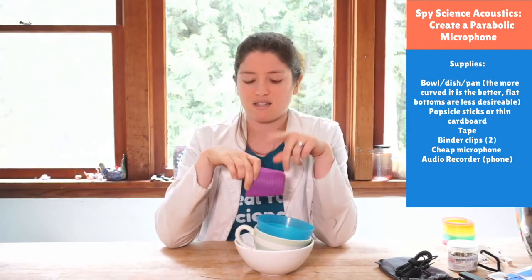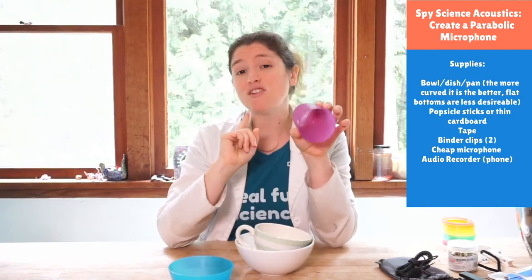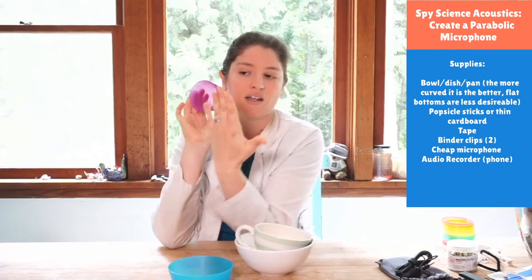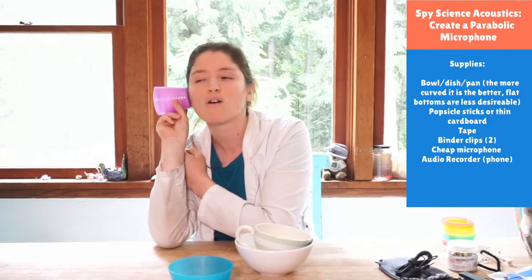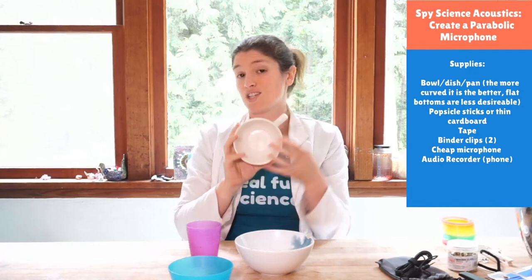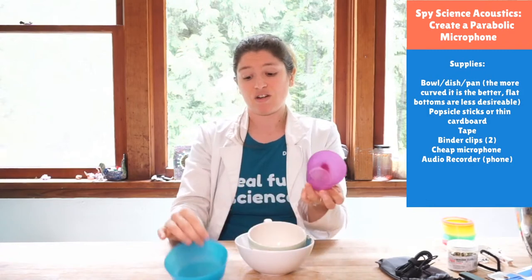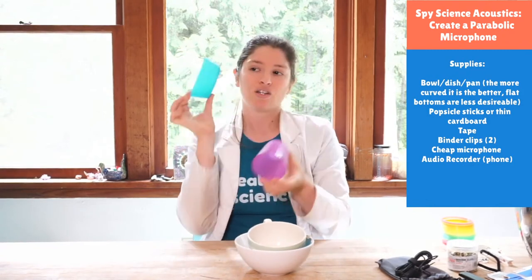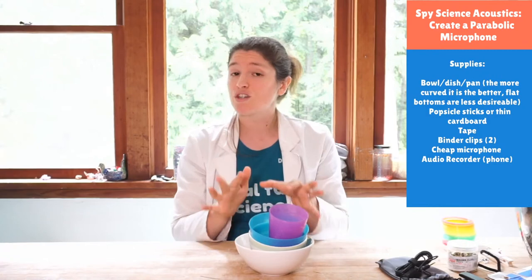You've probably seen it in movies when people put something against the door and listen through it — you might wonder how that works and what works best. Your project is to find a bunch of things in your kitchen to try it out. Try each item two ways: putting the open end against the wall with your ear against the side, and also flipping it over. Does ceramic work better than plastic or metal? Does shape matter?